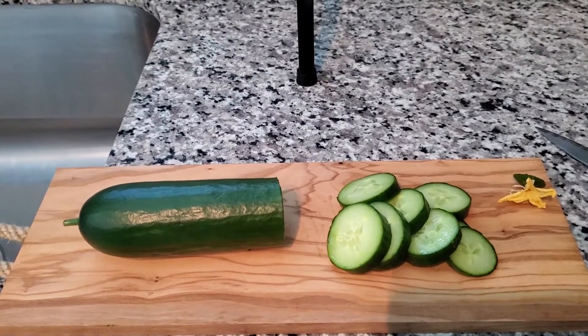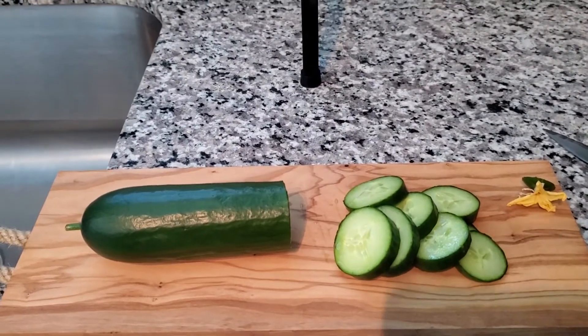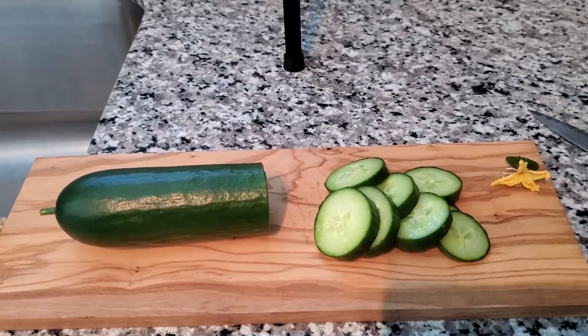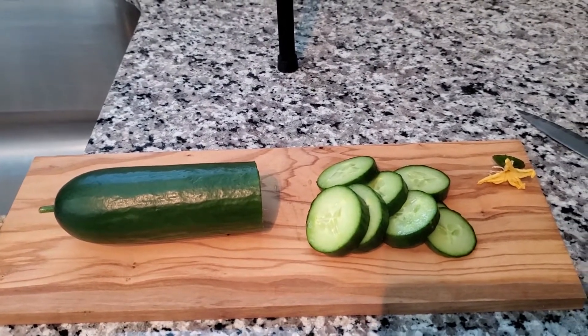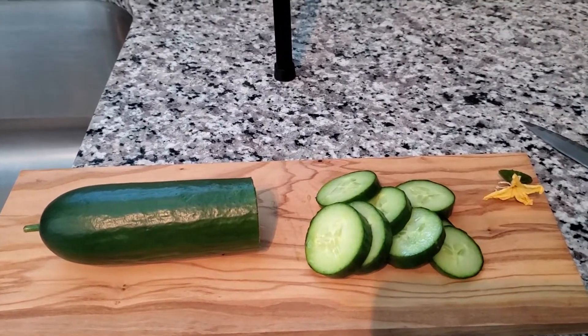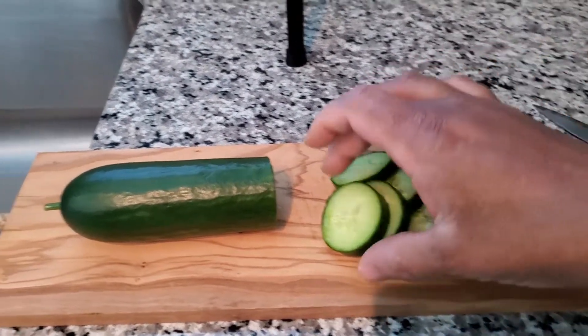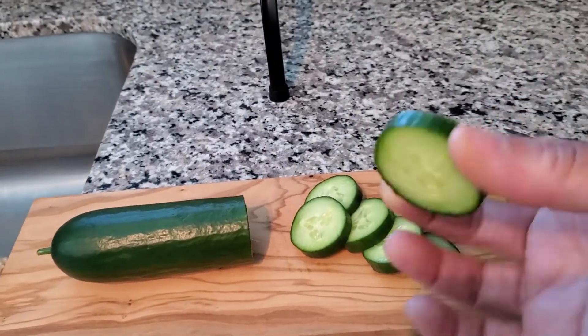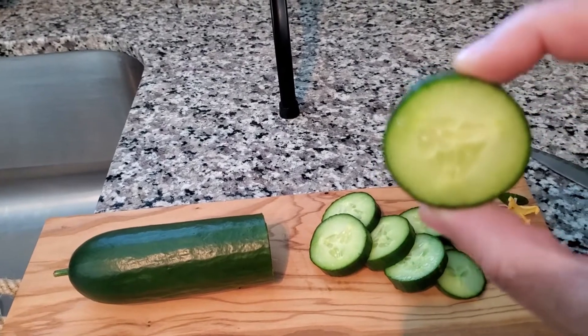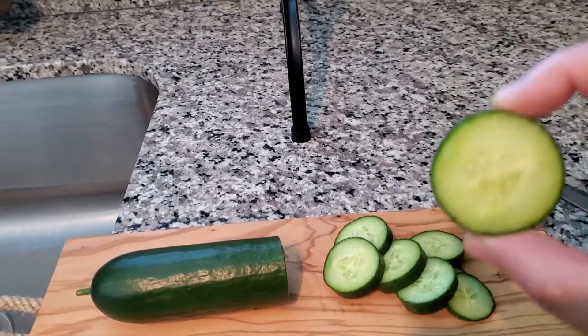Not gonna lie, it tastes good. I'm not quite sure if it's the best tasting cucumber I've ever had, but it tastes fresh, it tastes good. It is very moist — meaning it has a lot of water in it. As you can see, this one has a little bit of seeds.